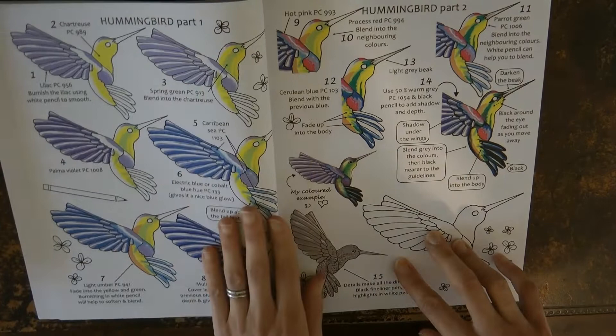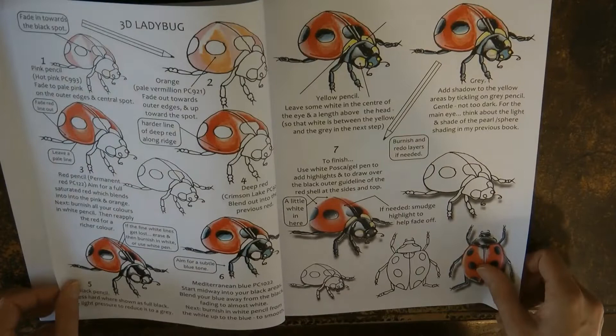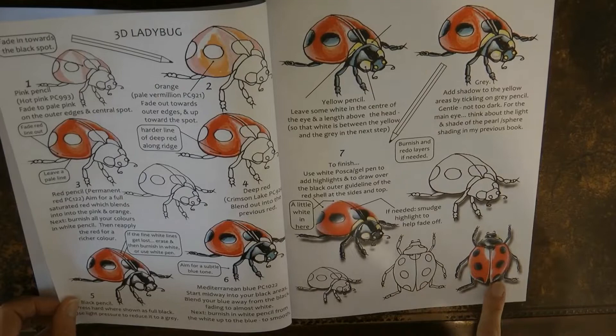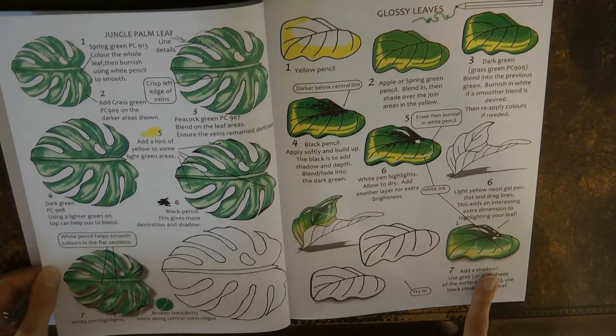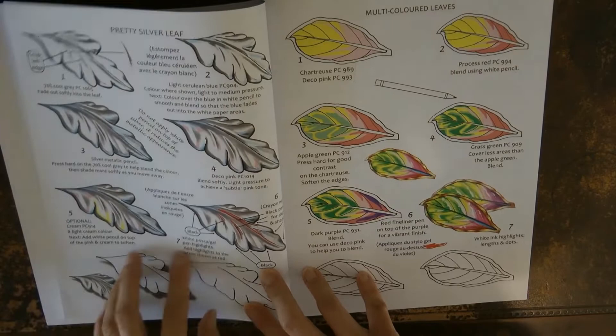Now we have a ladybird — I haven't used this one but it looks lovely, I must have a try sometime. We have a jungle palm leaf and some glossy leaves — handy since there are often a lot of leaves in colouring books, particularly Johanna Basford. I've had a go at the silver leaf — I loved having a go at metallics, they're quite tricky so it's really good to practice. And here we have a multicoloured leaf.